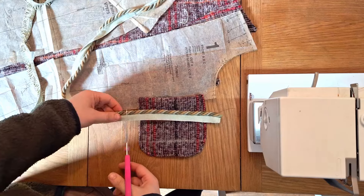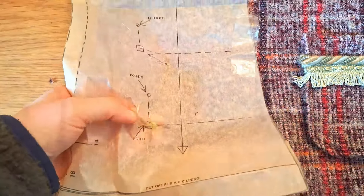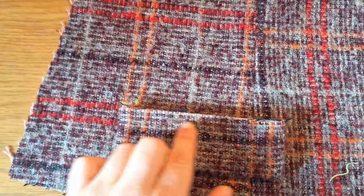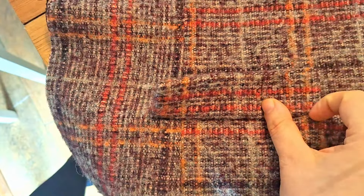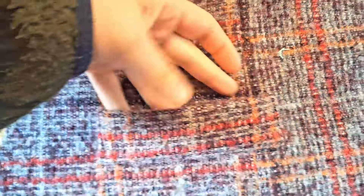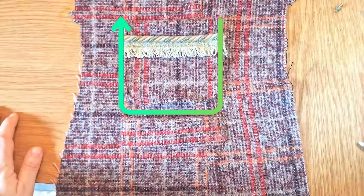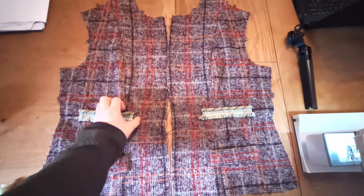Cut trim long enough to cover the full width of the patch pocket with enough to tuck around both ends, then machine sew the trim to the patch pocket. Using the markings on the paper pattern, transfer markers onto the jacket front to help place the pockets. Take the fake welt pocket, place it upside down with the raw edge facing up, line it up with the marker, and machine stitch a straight line across. Press the welt upwards and stitch the small edges down. Then place the patch pocket above and machine stitch around the outside to keep it in place.